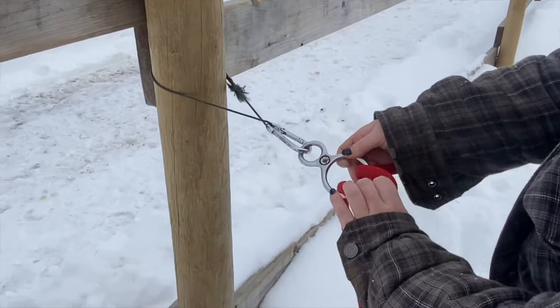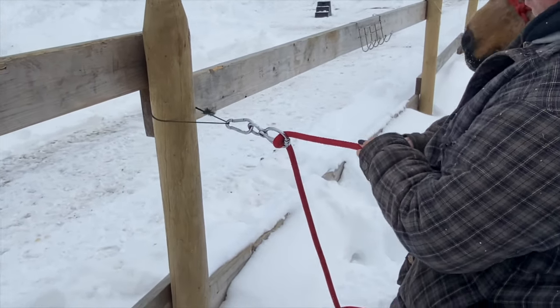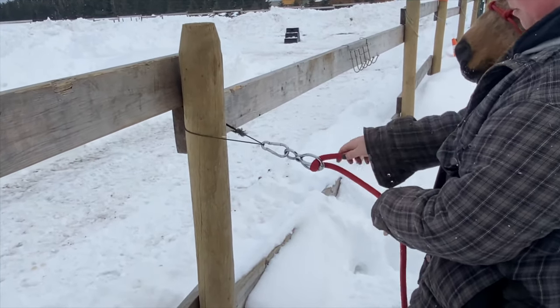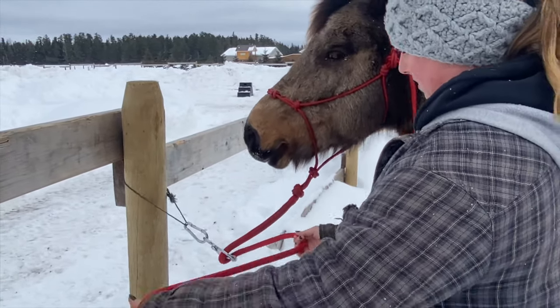Put the lead rope through, and then through there. There is a magnet in there and it slides out, and then you can slide it back in. So if a horse gets in a panic and they pull back, it's not gonna pull this whole post down or the fence. That's just a bit safer than having them get caught up and hurt themselves.